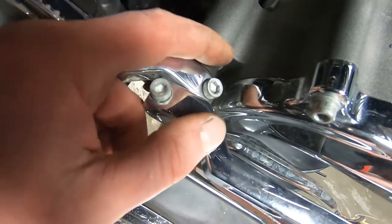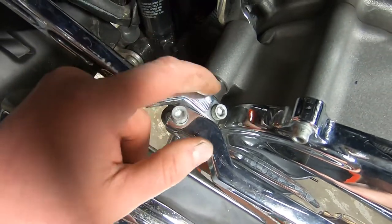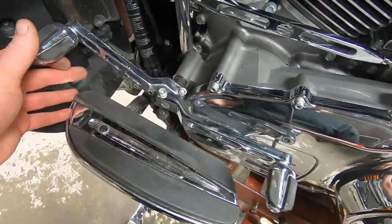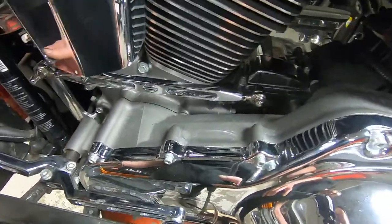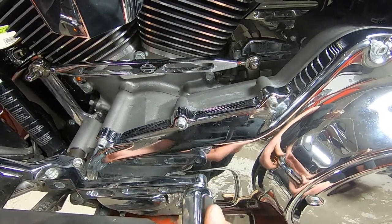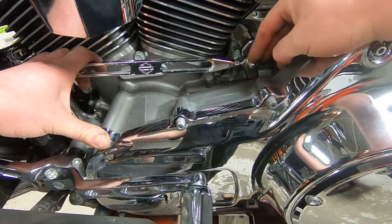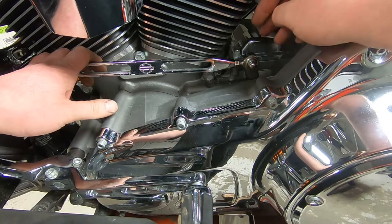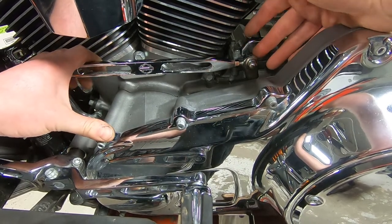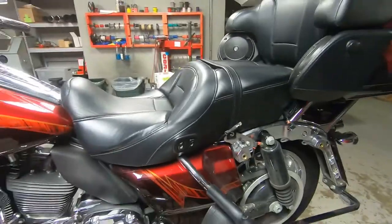I've seen where people put springs and washers and all sorts of crazy business in here, but the bike was already engineered with that little rubber bushing — that's what it's for. That type of movement is unusual for this mileage. This bike has ESP — the extended service program — so to fix this will probably only cost the customer $50, which is the deductible. Let's keep on going with the safety inspection — we've lowered the bike down.